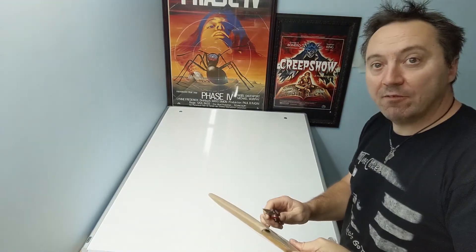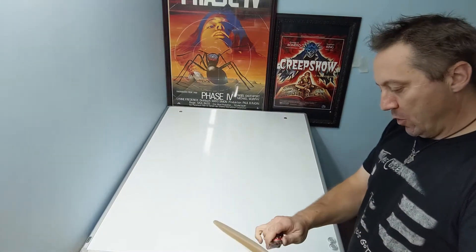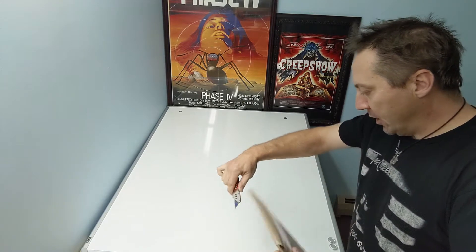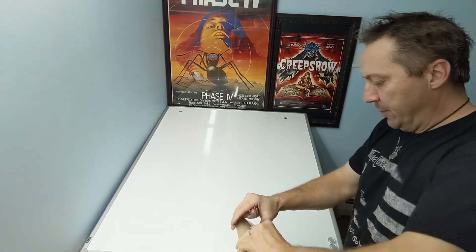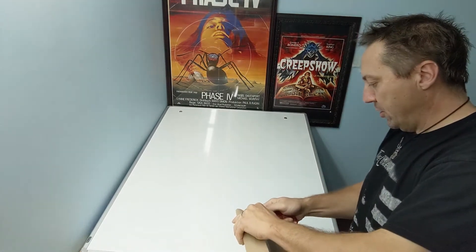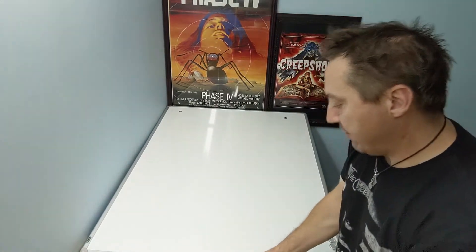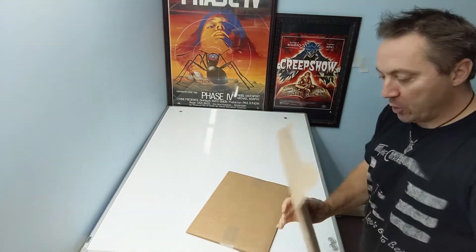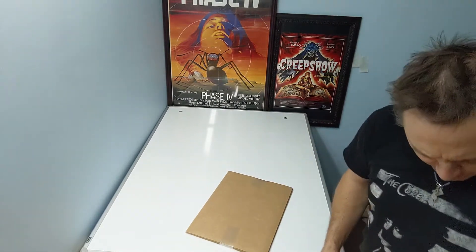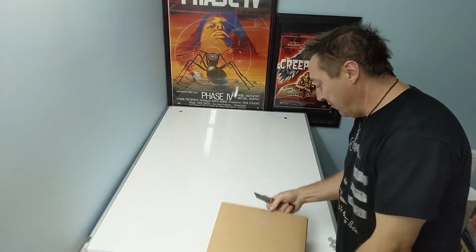Hey everybody, this is Zane. Welcome to another unboxing video. Today we're going to do a flat package. This one is from a big auction house. I think I know what's in this, I'm pretty sure, but it's been a while. It's been sitting in my to-open box, so I can't really remember, but I'm pretty sure I remember what's in here. I think there's a pretty cool older poster — I think there's two posters in here, but we're going to find out.